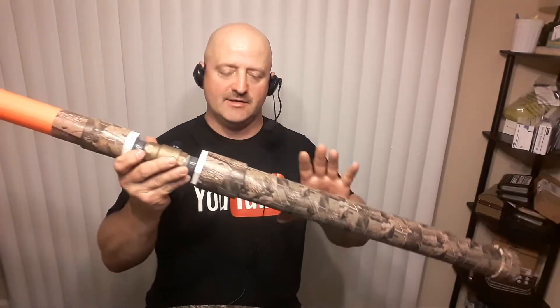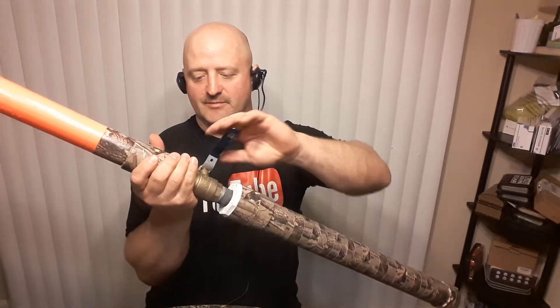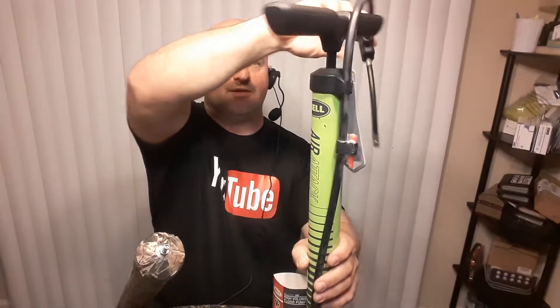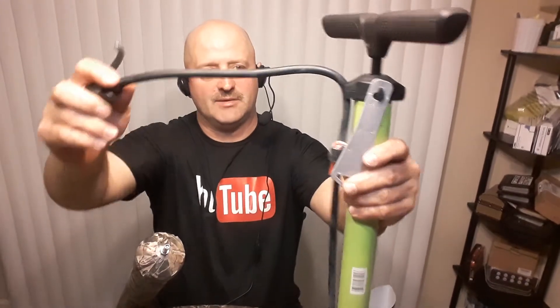Sometimes it's easier if you have something like this. Adam was able to build this just from parts from Home Depot. Basically what it is — he built an air canister here and basically a release valve. You close the valve and then you can take a regular hand pump — you want something that can get up to some good pressure — and you just basically pump it up and hook it up to your air valve.